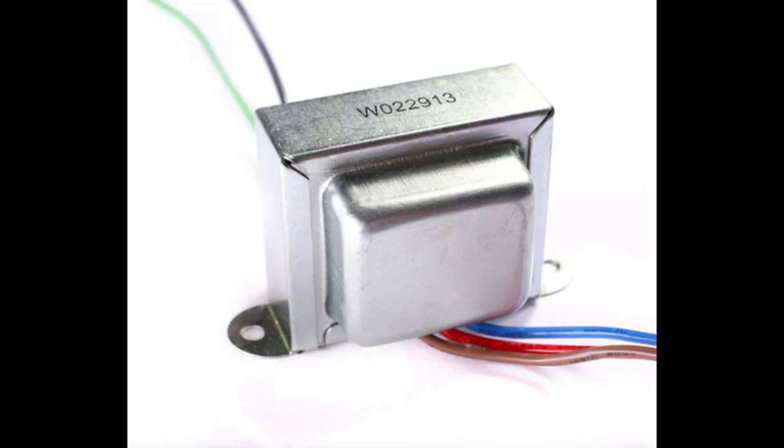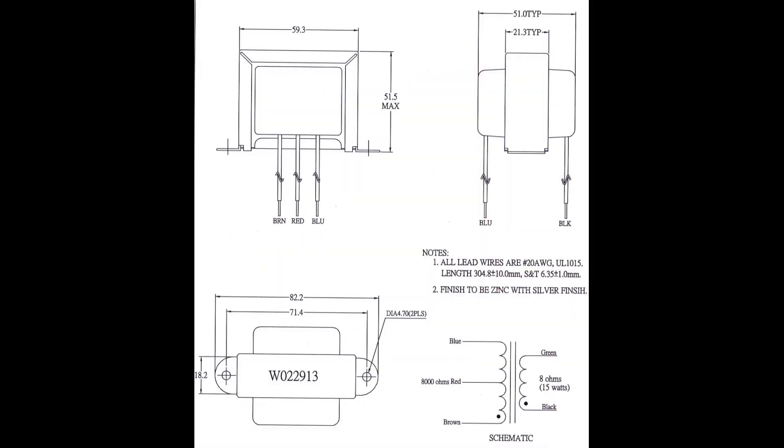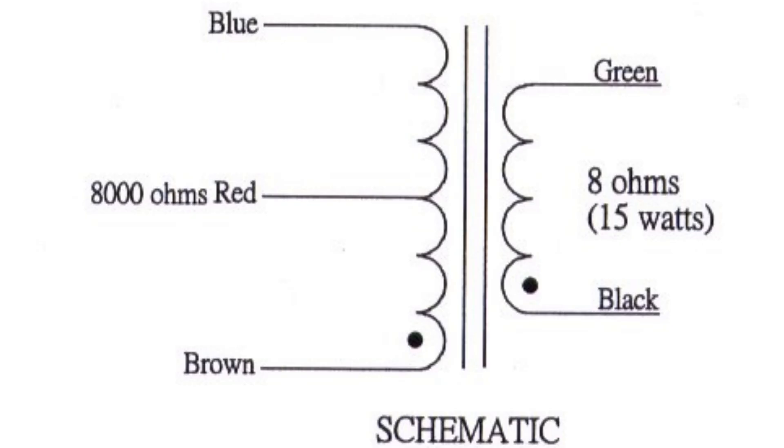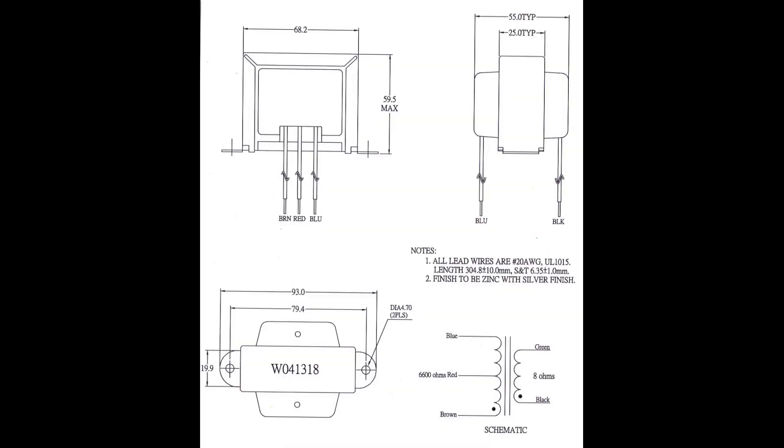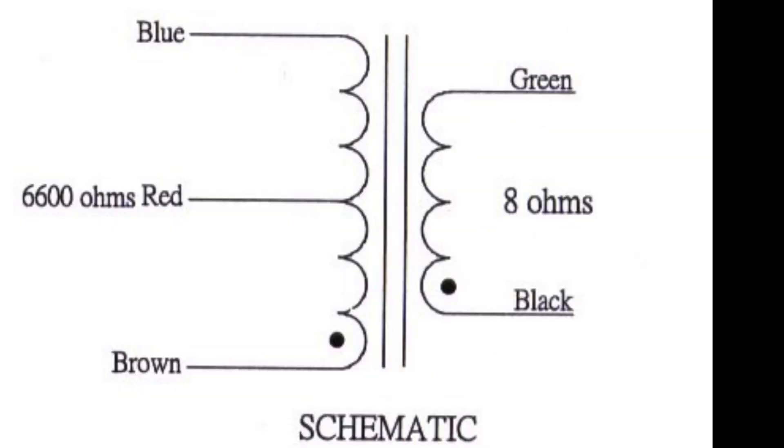Number two. We're going to stick with Weber Speakers for a pair of push-pull output transformers that offer great versatility and value. The first is the 15 watt W022913 model that comes in around $32. This one will do just about anything you need with cathode bias, 6V6s and EL84s. If fixed bias is your thing or you want to over-spec your 15 watt, opt for the W041318 that runs around $36 and will handle up to 25 watts.